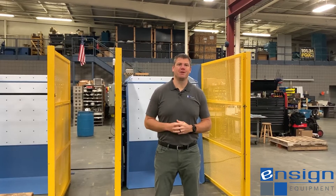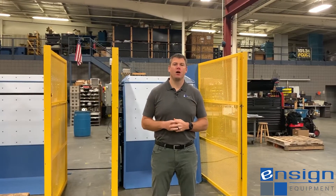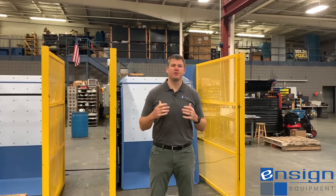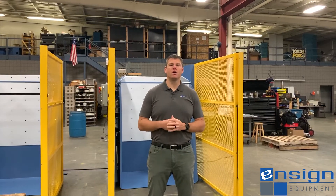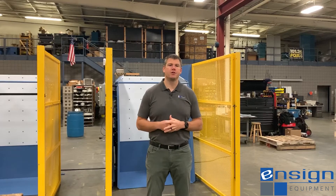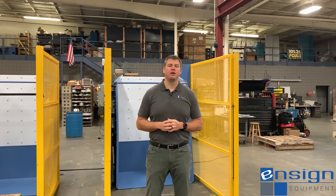Hi, my name is Andrew Hartline, sales manager here at Ensign Equipment. We put together this short video just to show you what our UHMW liner option is. We option this feature on our container dumpers, especially when we are discharging preforms or bottles for bottling applications. Let's take a quick look at the unit behind me and I can give a quick review about what's included.